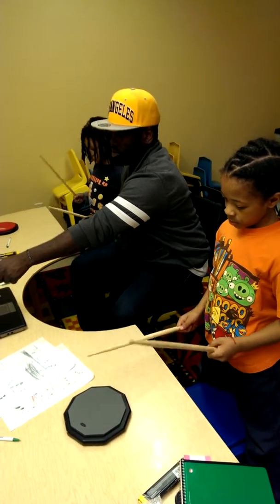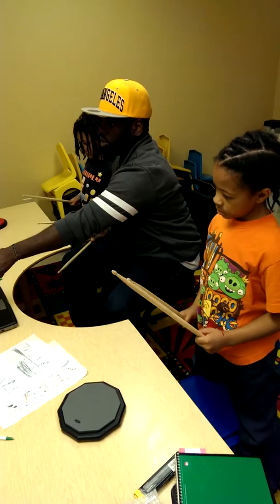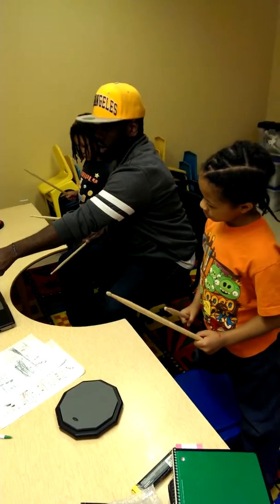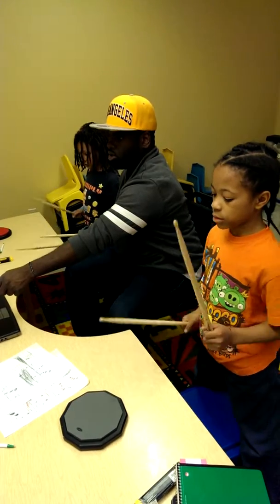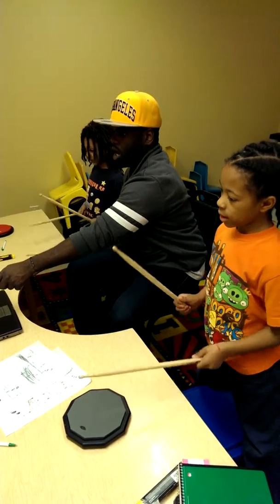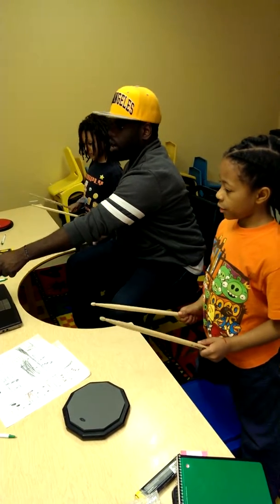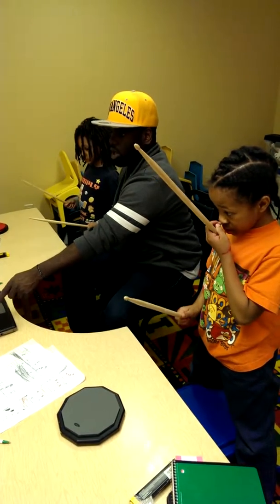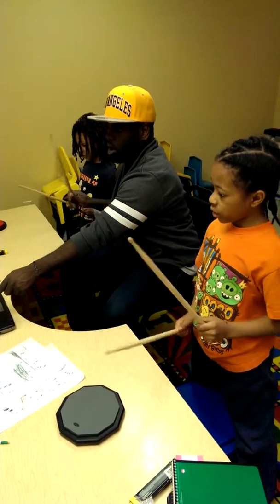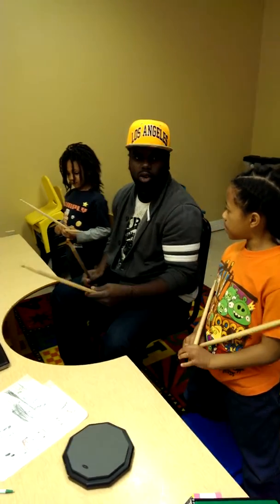One, two, three, four, one, two, three. One, two, three, four, one, two, three, four, and one, two, three, four, and one. So that's what y'all got to do.